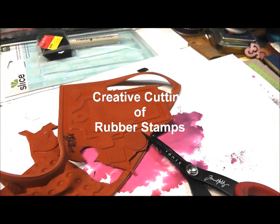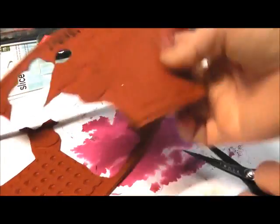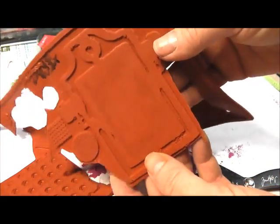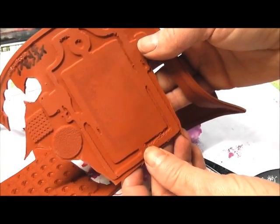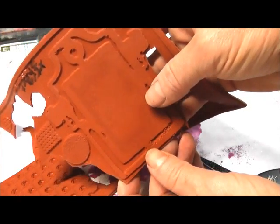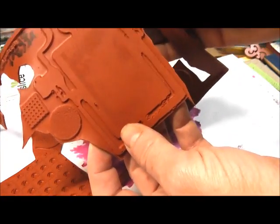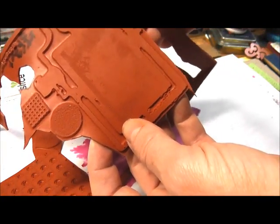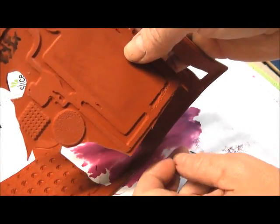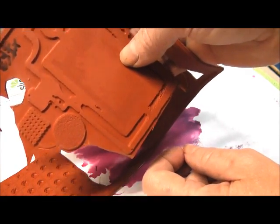Hi, it's Ursula from EasyScraps.com and I wanted to show you how to cut rubber. We sell rubber sheets — if you haven't seen them, you can take a look at our site easyscraps.com. Our rubber sheets come jam packed with images. I love rubber stamps, so I just jam packed our sheets with lots of different images. That's a great bargain but you have to be a little more creative with your cutting, so I wanted to demonstrate via YouTube video.